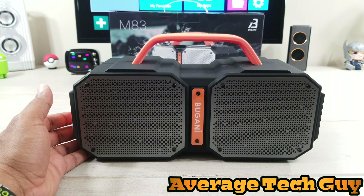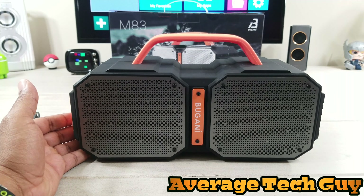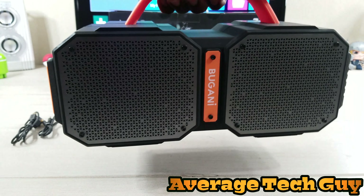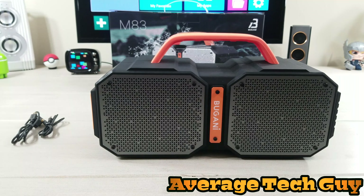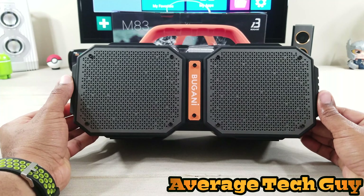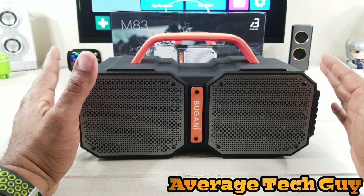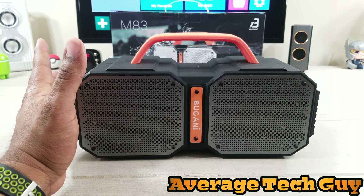Let's go to max volume and check out the audio quality. So we have a good, clear sound. That's one song that has decent bass to it.